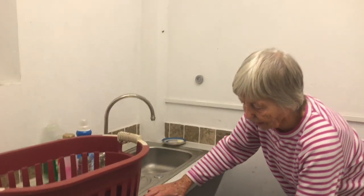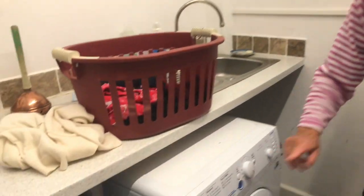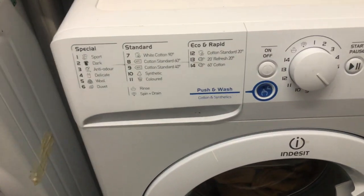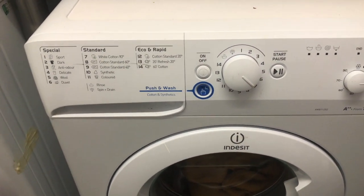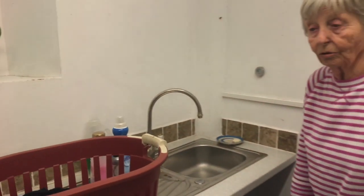This particular machine has a button you can press which does everything for you, and I think a lot of the very modern machines have this sort of thing — you really don't have to use your brain too much.